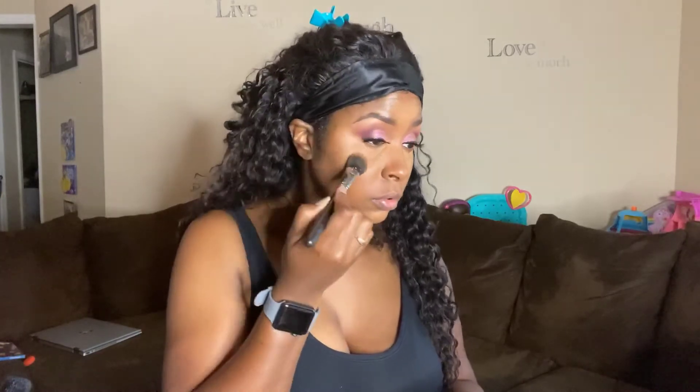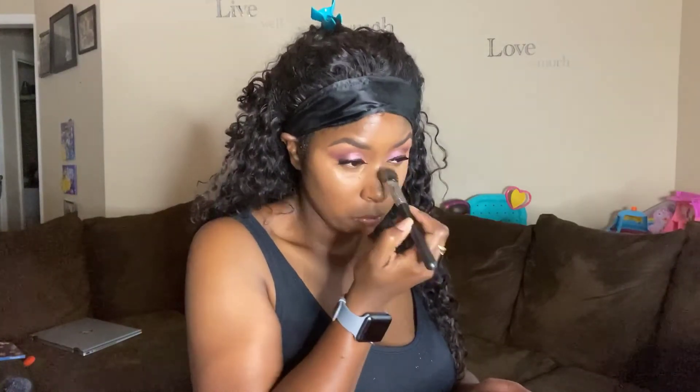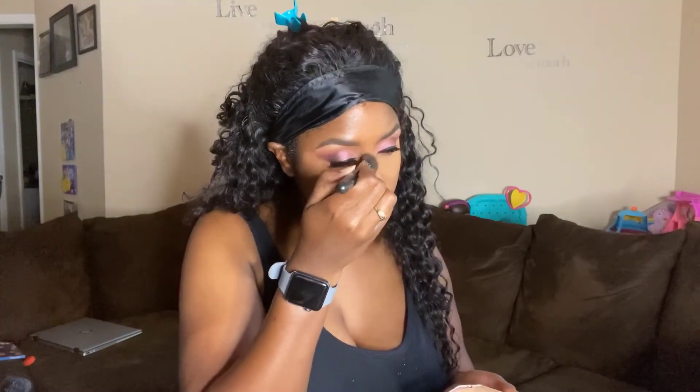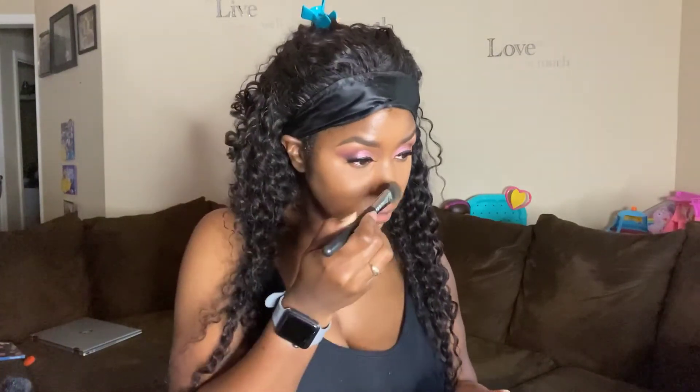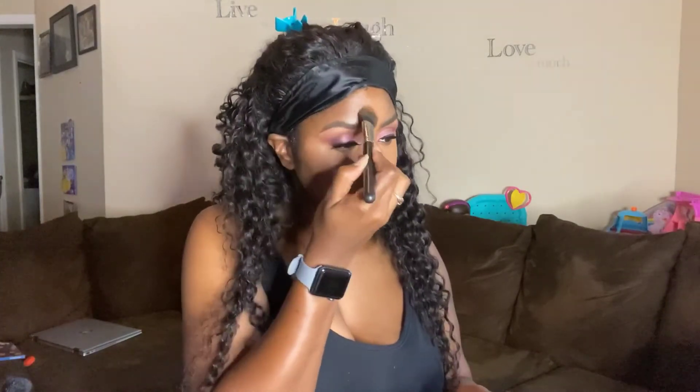Right here I just took a little bit of my Fenty setting powder in Honey just to set it, but I'm going to brighten it up a little bit more. Next I'm using the Skin Fetish Sublime Blurring Under Eye Powder in Deep. This powder is amazing — it literally blurs any of those fine lines under my eyes.